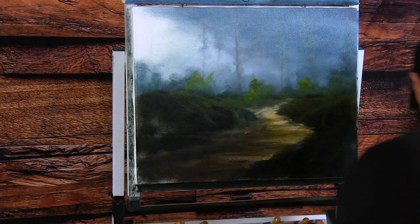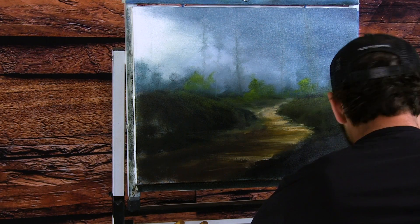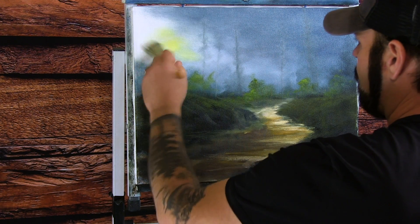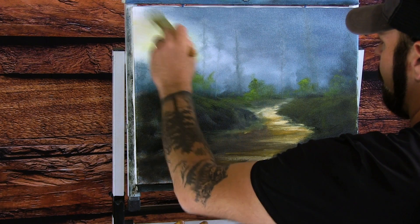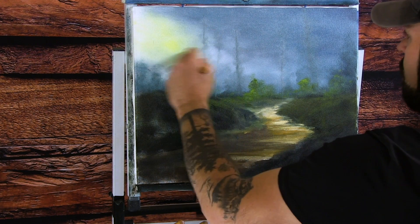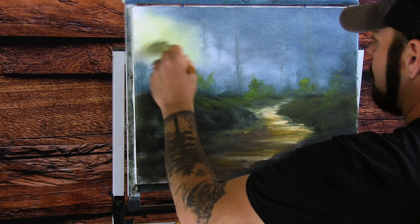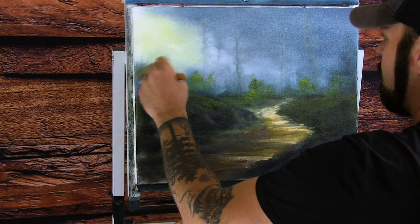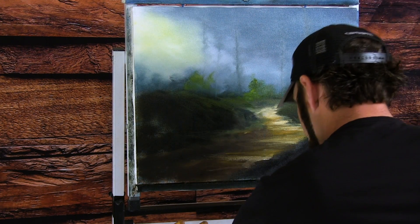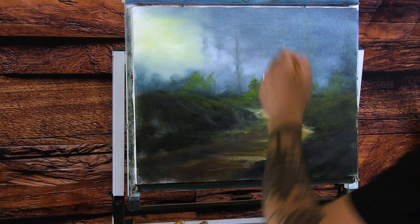I'm going to grab a one-inch brush to put a little bit of light coming right through here. Before I do that, I'm going to get a little bit of yellow in here real quick — just give it a sunlit feel. I'm doing circles here — this will just give the feel of sunlight. A little bit more white to brighten this up, bring it right down over top. It'll really help establish the feel of sunlight coming into the painting.